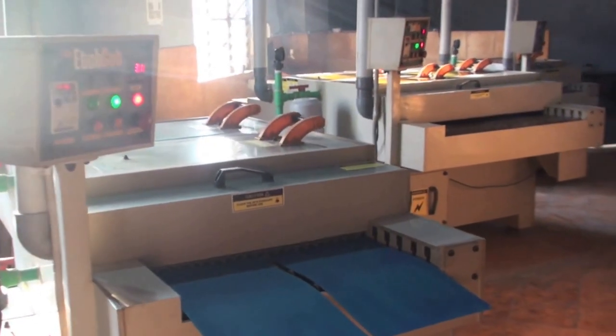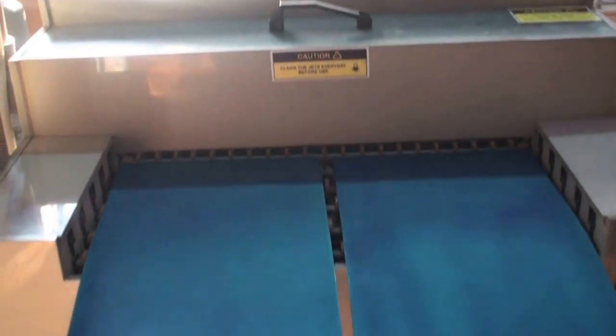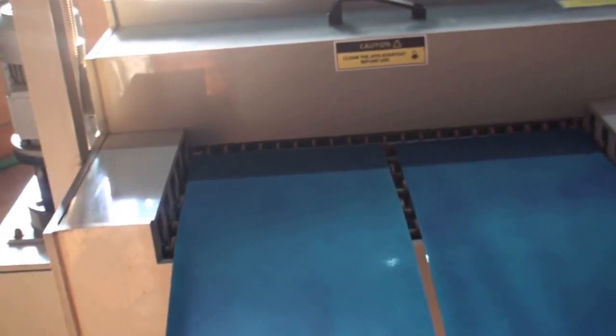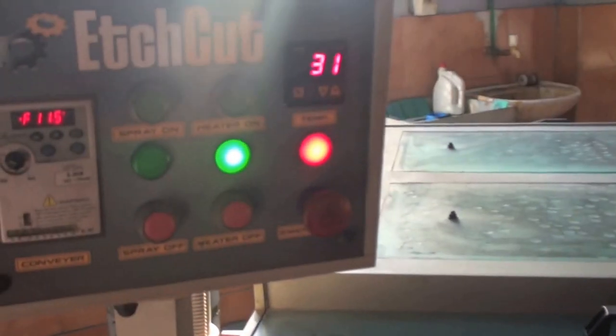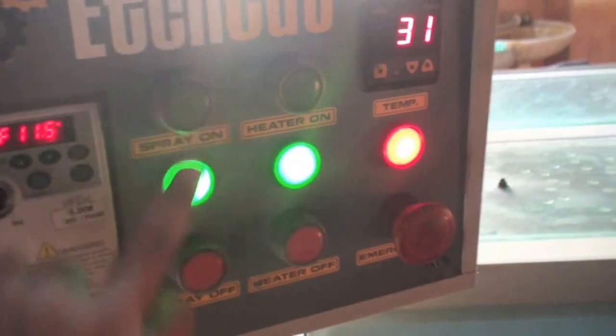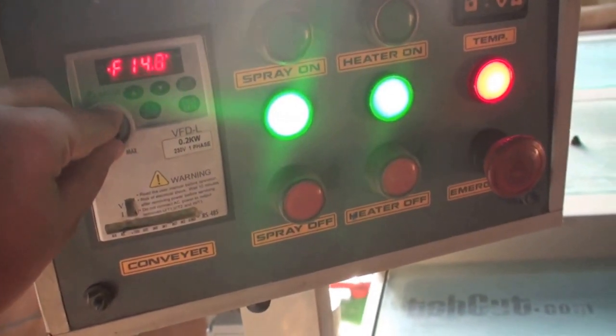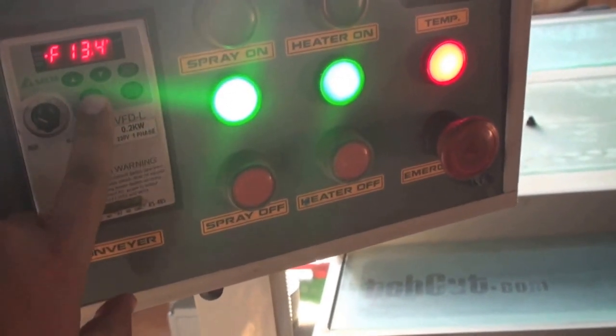The next process is to put it inside a developing machine to develop it. We will expose about two or three more plates so we can show you the developing process in production. After exposure, we move to the next step. Here you can see we have a small setup of an etching line. The first machine is a developing machine with sodium carbonate inside. The temperature is already set at 31 — it has a PID system. You just need to press the spray, and then set the speed using the delta drive as required, and press run.